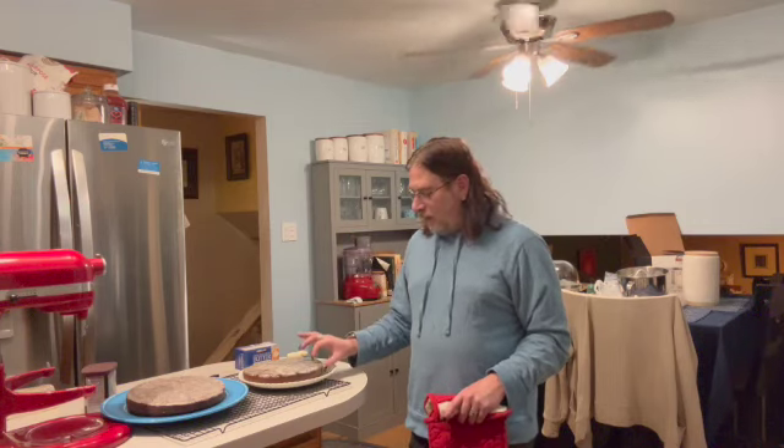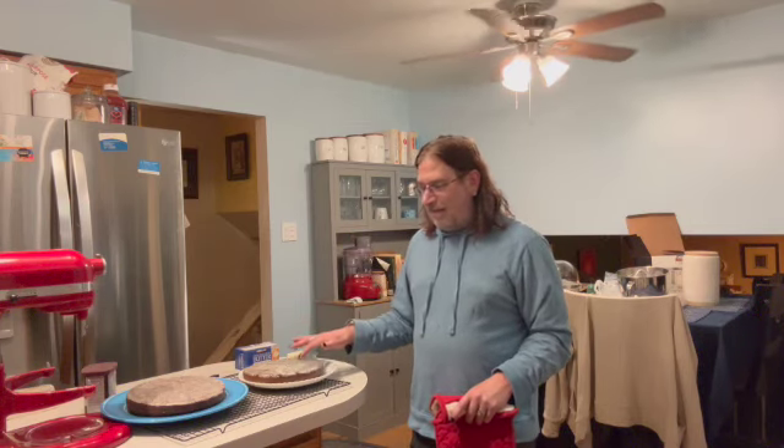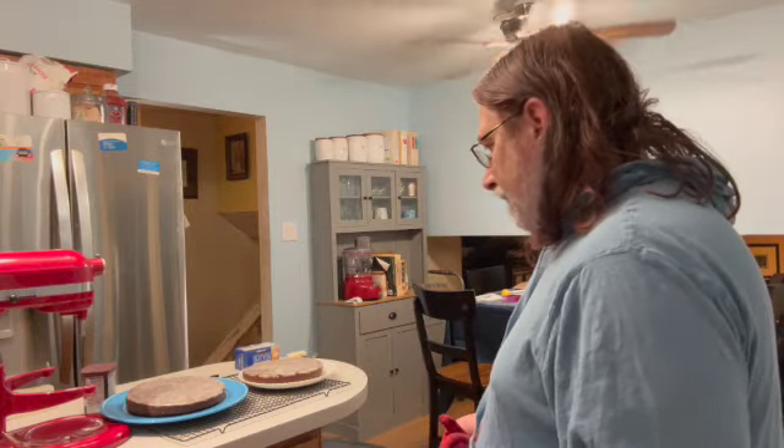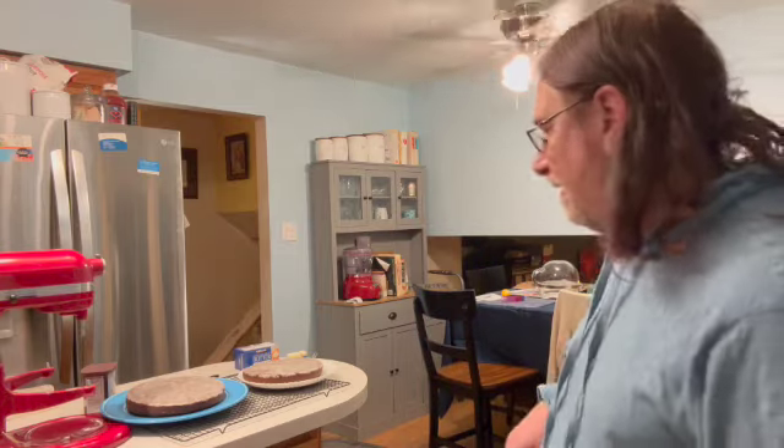Now allow them to fully cool. You do not want to take your parchment paper off right at this step. You also don't want to do anything with the cakes — you just want to allow them to fully cool. It usually takes about a half hour to 45 minutes for them to cool enough to where you can start to think about frosting them.